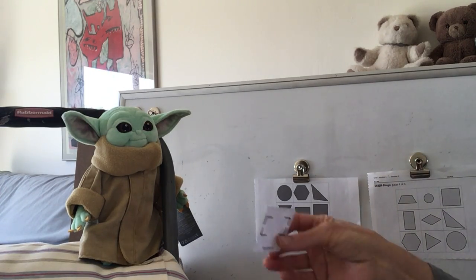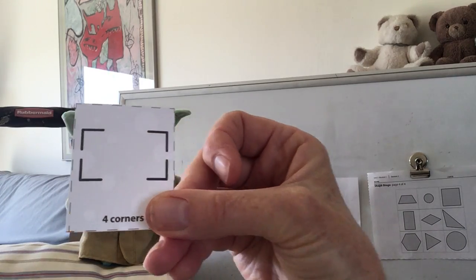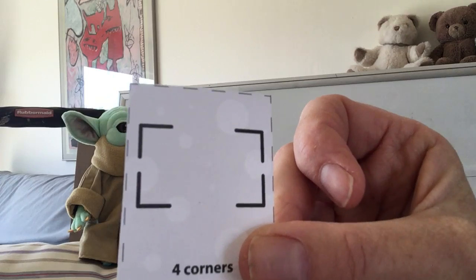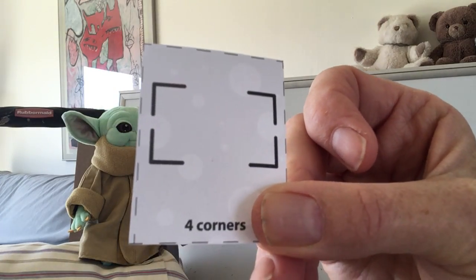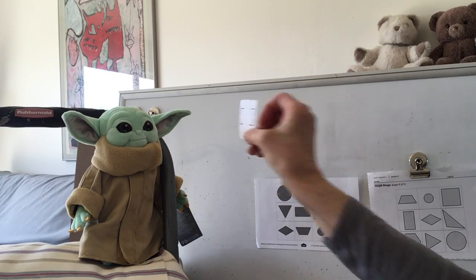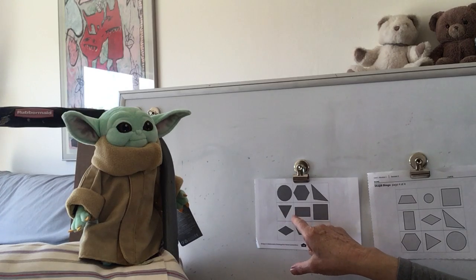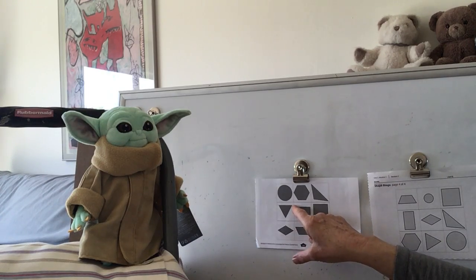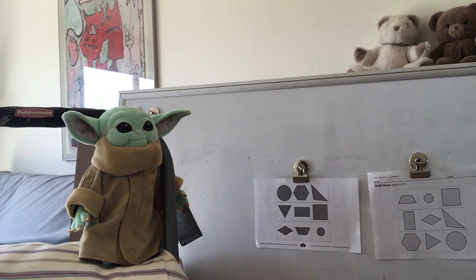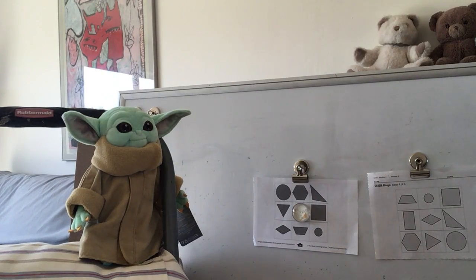I'm gonna have him pull one out. This is Baby Yoda's card. He's going to cover a shape with four corners. Do you see a shape with four corners? How about a rectangle? Let me check — one, two, three, four. Four corners. Okay, I'm going to cover it. All right, Ms. Wall's turn.